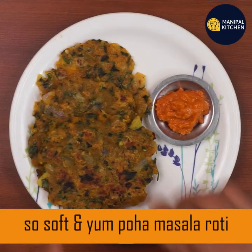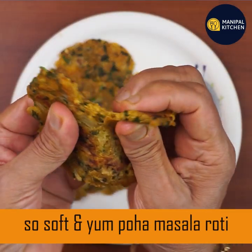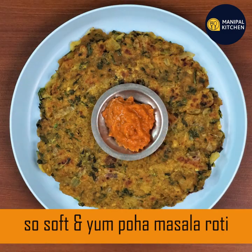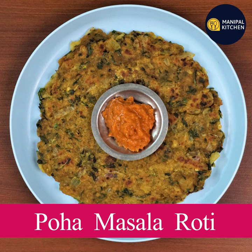It is very soft. If you have a lunch box, you will be able to take it for lunch. I will show you the recipe for chutney — I will share the recipe in the description box.